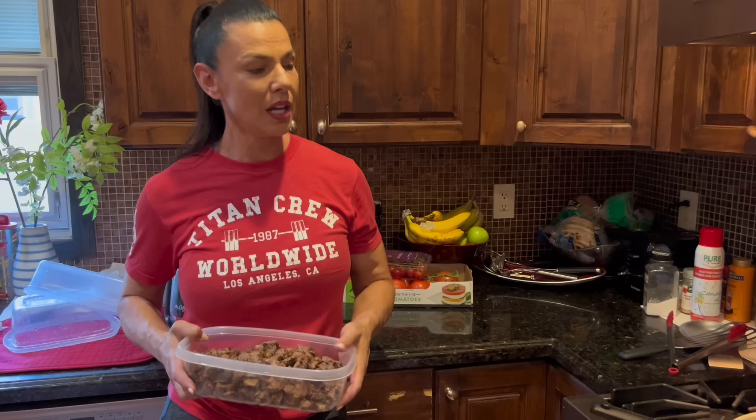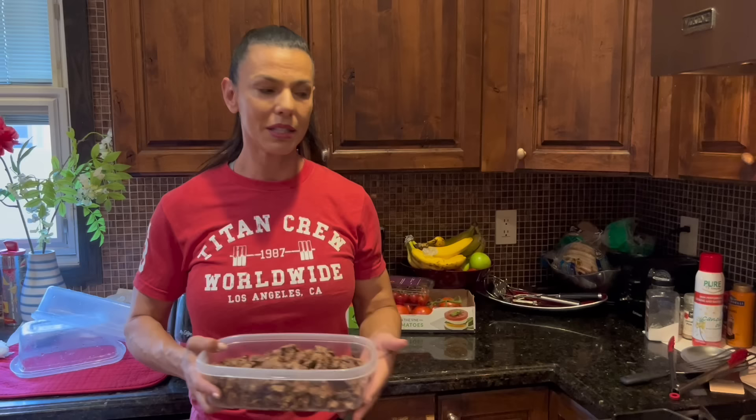If you don't have one, order one from Amazon — it's not that expensive, guys. Get one from Target. The plan, of course, has steak on the menu. But that doesn't mean I cooked all this steak and we're going to eat it in a day — it's just a meal.